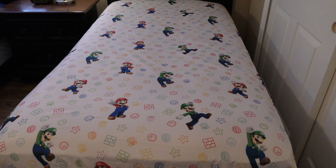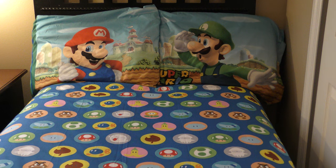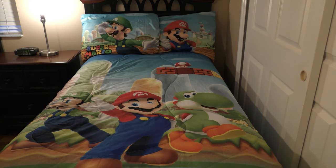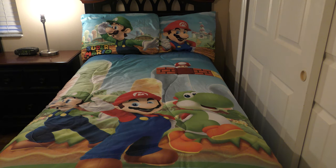Here's the Super Mario bed with the fitted sheet on it. The flat sheet is now on the bed — the fitted sheet ran a little small, however the flat sheet was long and fits well. Now the Mario and Luigi pillowcases are on the bed, and the Mario, Luigi, and Yoshi quilt is on the bed. There are a few blemishes on the comforter; I don't know if those are from the wash or if those were already there.